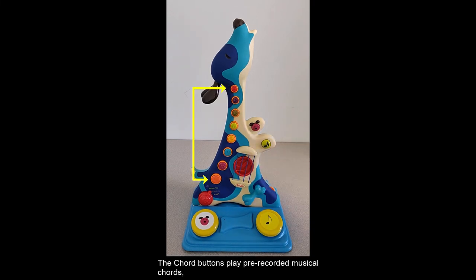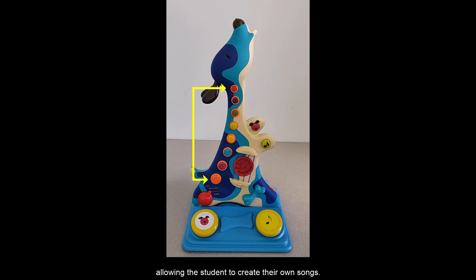The chord buttons play pre-recorded musical chords, allowing the student to create their own songs.